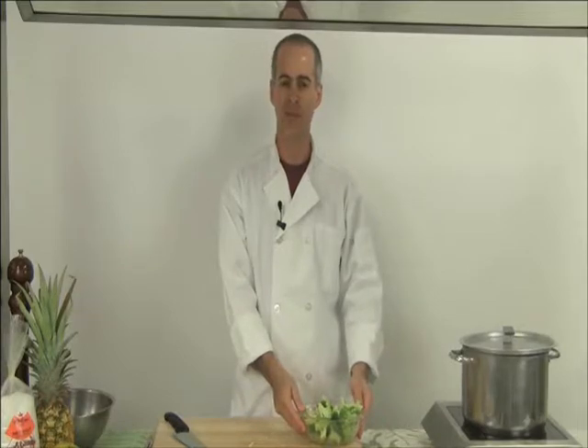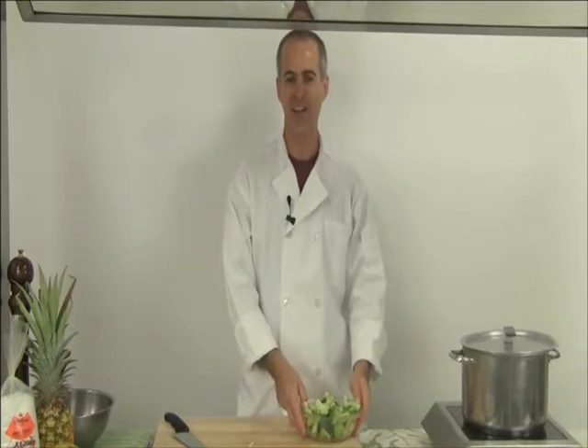So now we're all set to throw it into the steamer. We're going to let it steam for about five minutes. The water is at a full boil underneath the steamer basket, and we're going to leave the lid on until the five minutes are up.